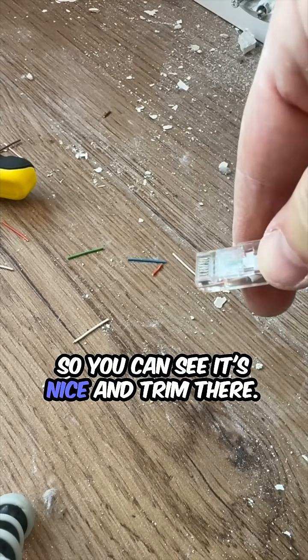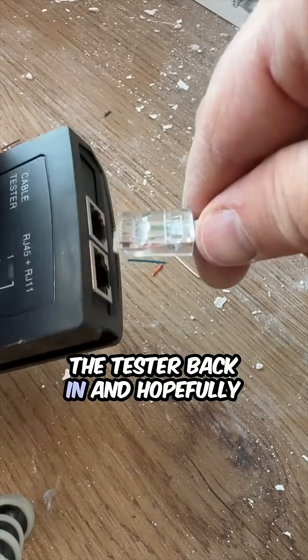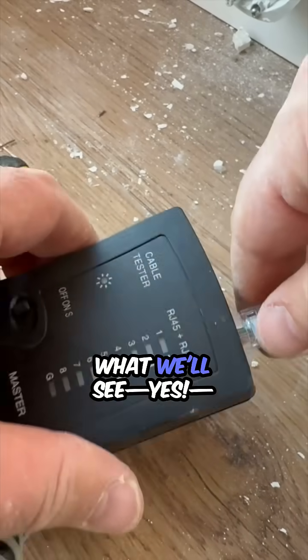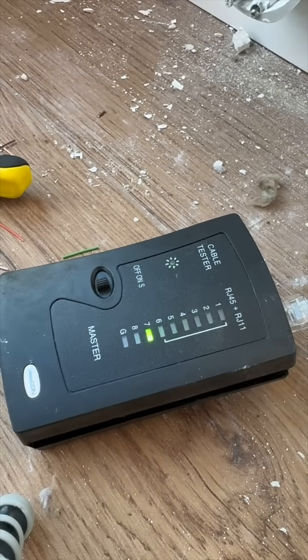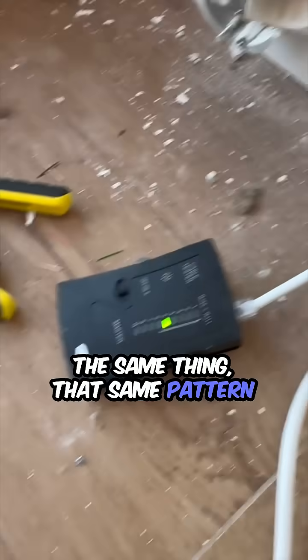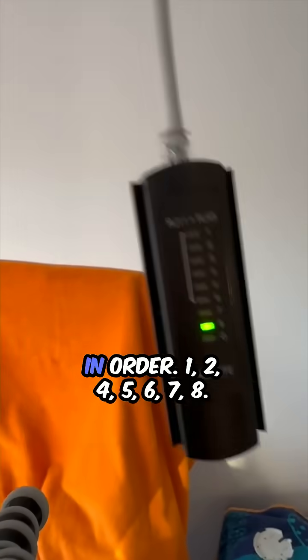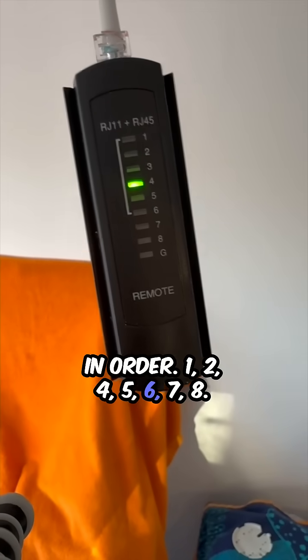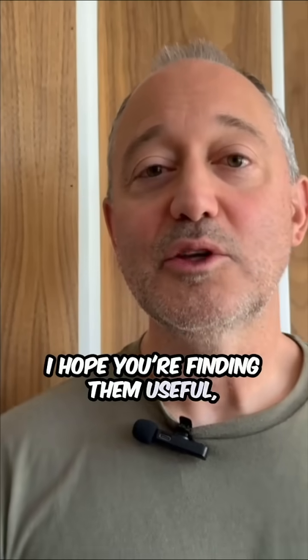You can see it's nice and trim there. Then we're going to plug the tester back in, and hopefully — yes — it's making a signal. What we should see is the same pattern, and again what we see is in order: one, two, four, five, six, seven, eight. So we're good.